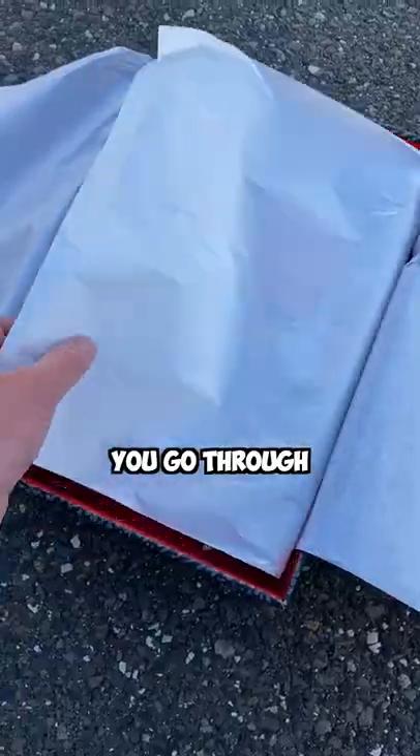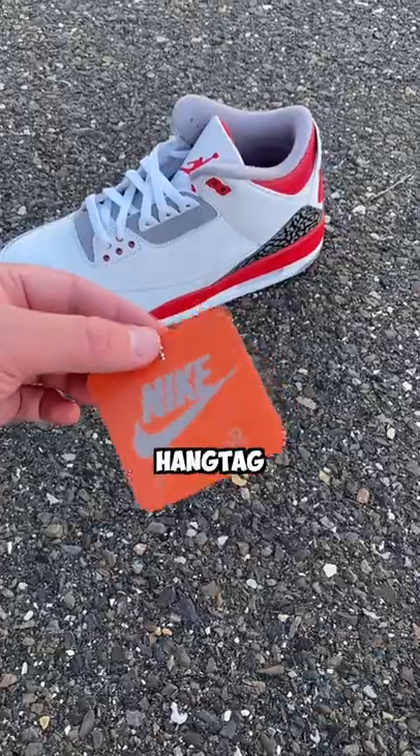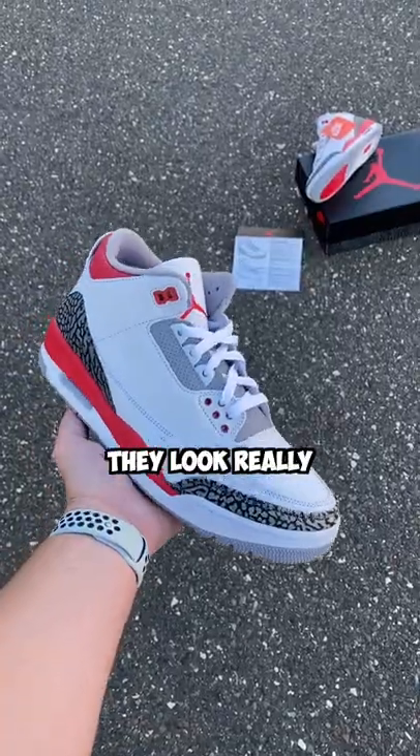Then getting to the shoes, you go through the double paper and get the classic orange Nike Air hang tag. Then to the shoes themselves — they look really nice in hand.